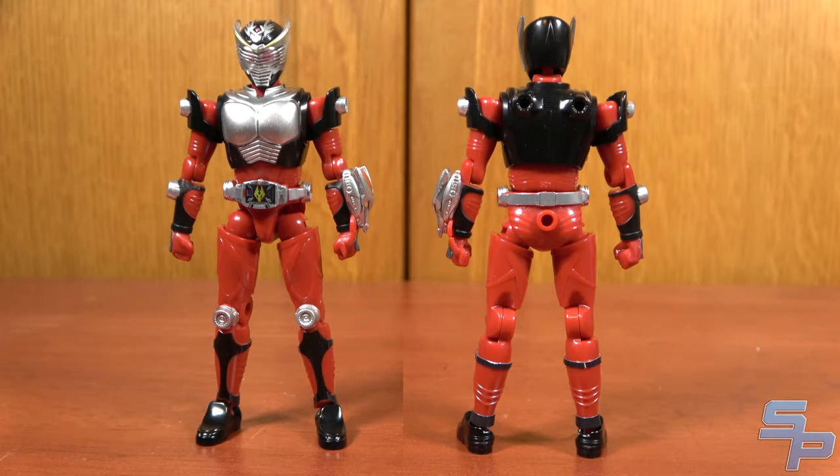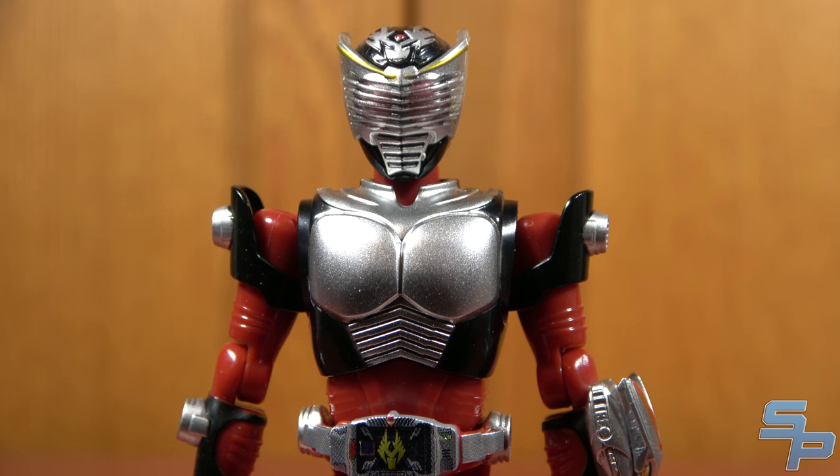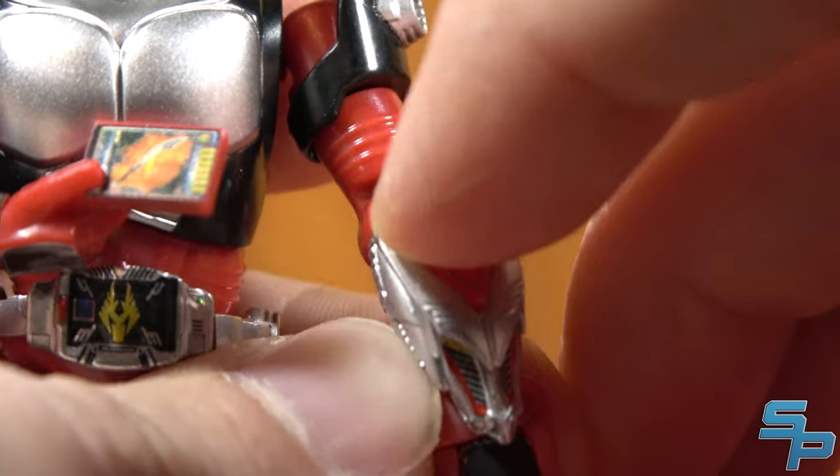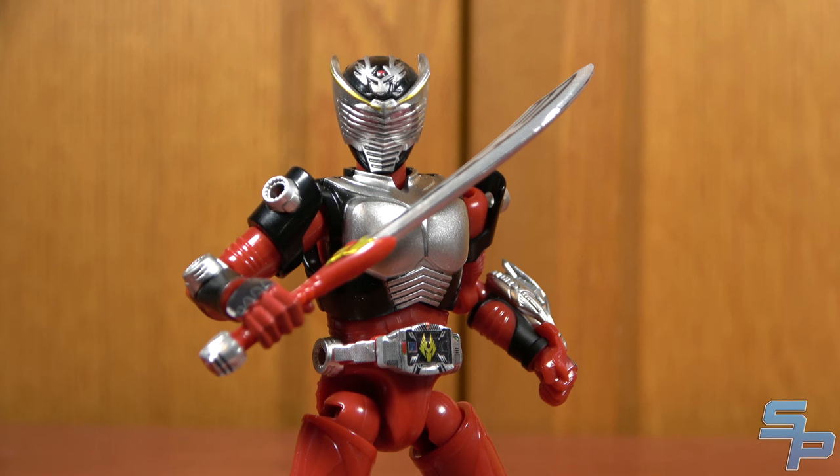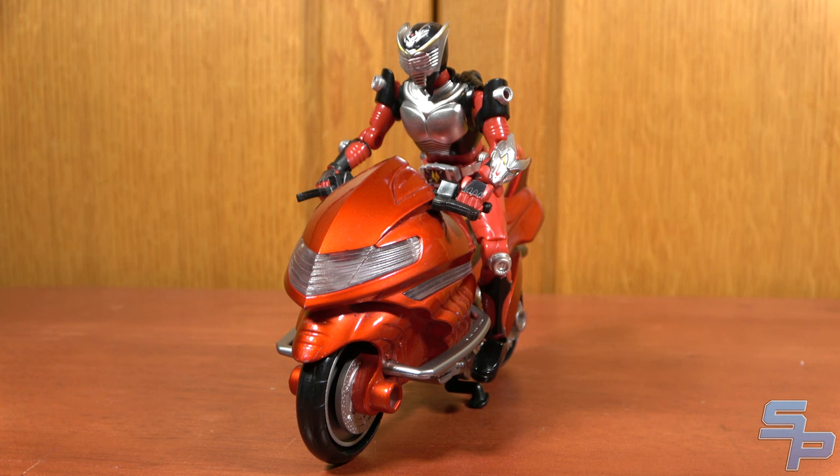First up, we have Ryuki — a very nice-looking figure. These figures are about 70% paint and 30% stickers, which is a big step up from usual candy toy fare. What's really cool about Ryuki is his visor does open for all that card action. He does include his sword vent, which is great because he has no other weapons. And in a nice twist of fate, he can actually fit on the Dragon Knight dragon cycle, which is honestly unexpected but pretty cool.